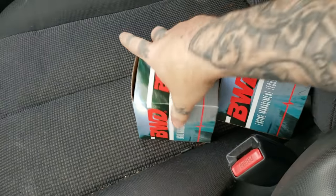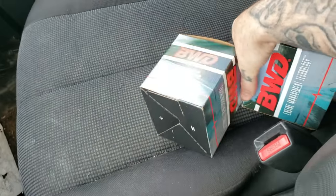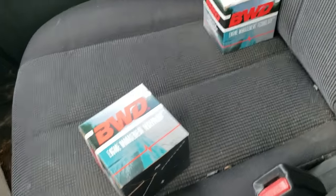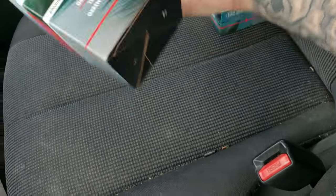I just got back from Advance Auto Parts — they had two in stock and I bought both of them so that if this ever happens again I have a spare in the truck. That way I can fix it on the side of the highway. Let's go install it.